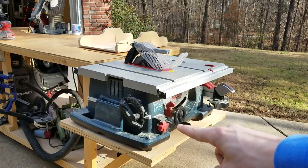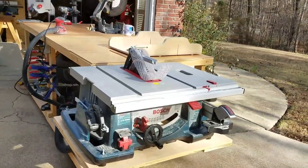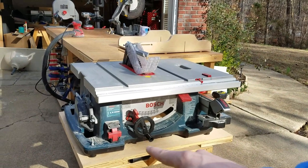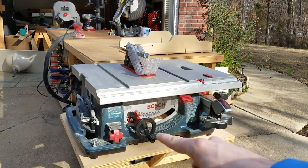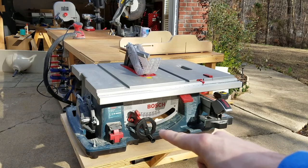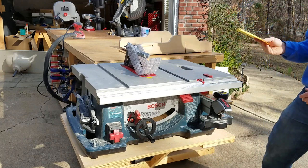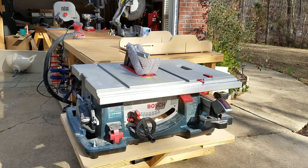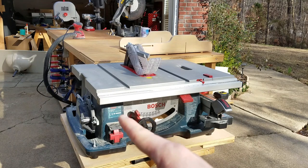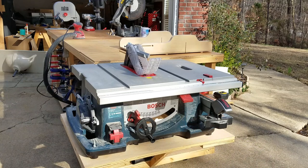Over here on this side is where the miter gauge stores. There's a rocker on/off switch — there's no safety on this switch, but it's a nice easy accessible switch. The depth of cut adjustment is right here; it can cut up to three and a quarter inches at 90 degrees and two and a quarter inches at 45 degrees. It has angular adjustment from negative two to 47 degrees.